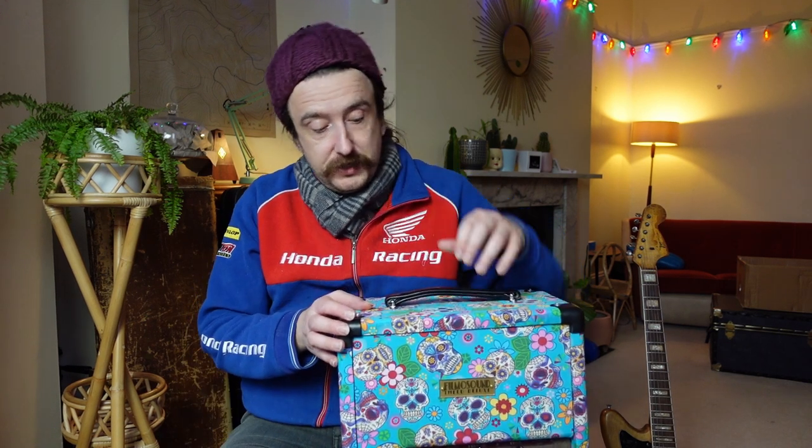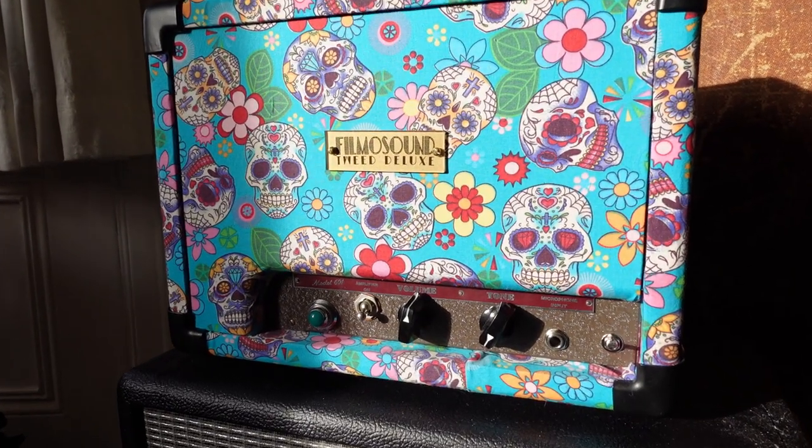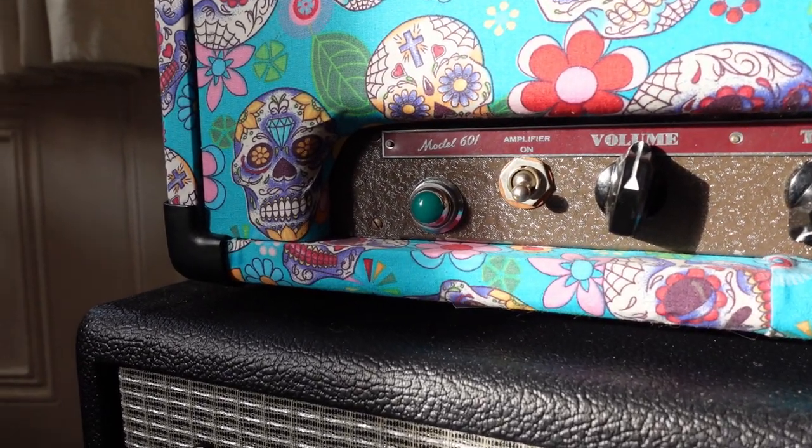The guy who did this was Hello Sailor Effects — he makes guitar pedals and does these amp conversions. I saw he was selling this on Instagram so I reached out to him and took it off his hands. I couldn't resist. I was kind of spying on it over Christmas time and then he put it up for a quick sale and I just couldn't resist.